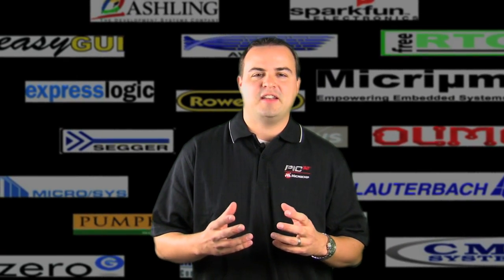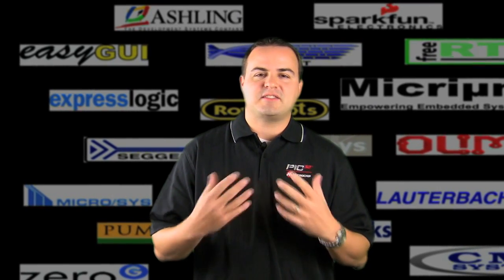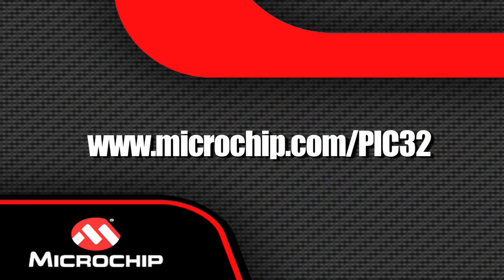Thank you for taking your time to learn more about the PIC32, designed for connectivity and software-intensive applications. If you would like to experience the performance of the PIC32 or the simplicity it can bring to your design, I encourage you to purchase a starter kit or PIM and start developing today. To learn more, visit www.microchip.com/PIC32.